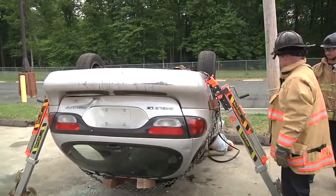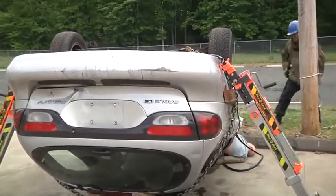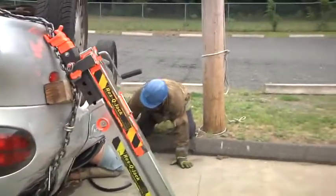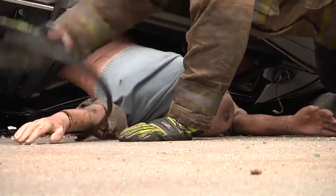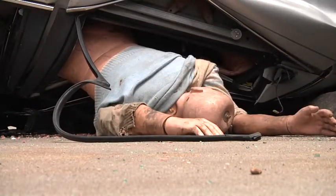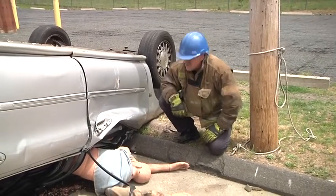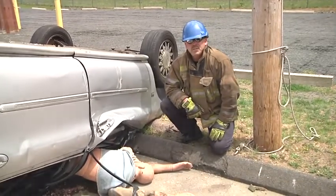The limbs that are pinned are free. As you can see, we've achieved the height necessary to free the trapped limbs. At this point, further extrication would be necessary to totally free the victim. But as far as the lift goes, we've done exactly what we needed to do.